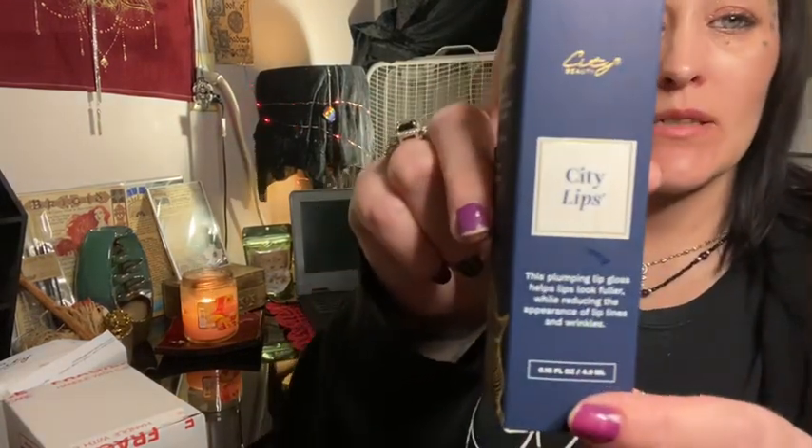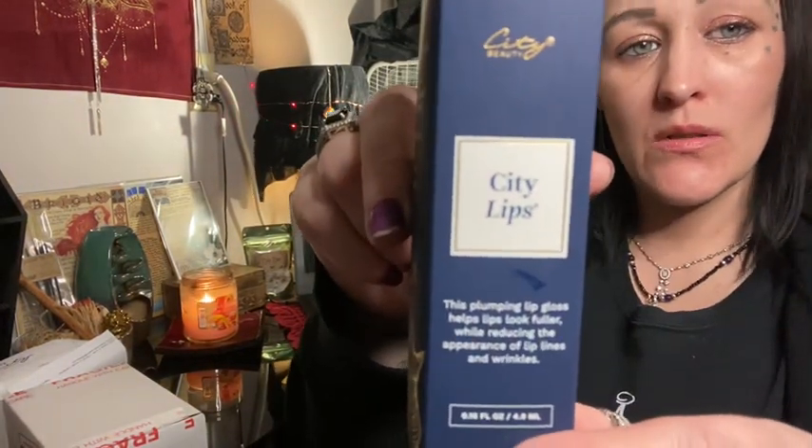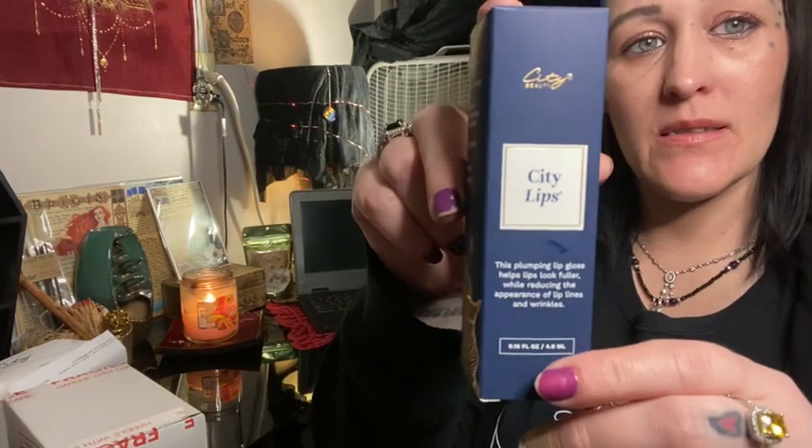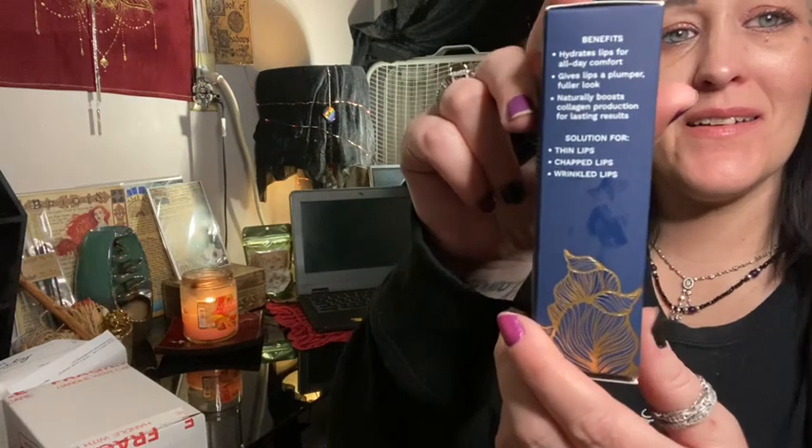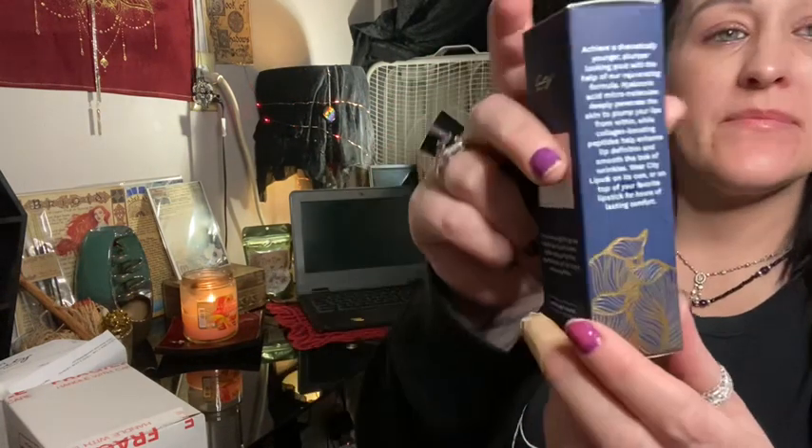It hydrates lips for all-day comfort, gives lips a plumper fuller look, naturally boosts collagen production for lasting results. It's a solution for thin lips, chapped lips, or wrinkled lips. Here's the box — I don't know if you guys can see. I must've had the lip gloss on my finger. That's the box it comes in.